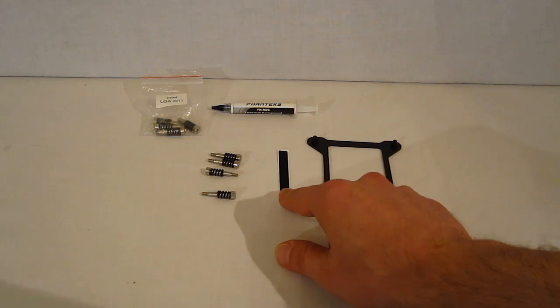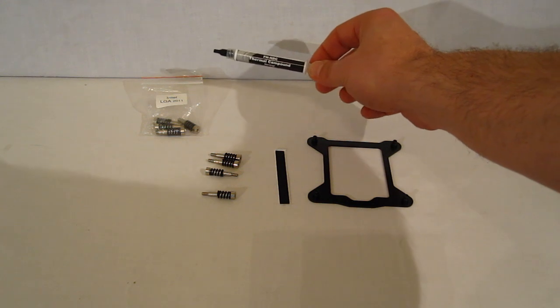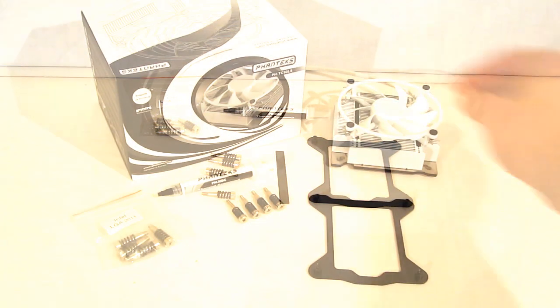It also includes two rubber vibration damping strips for the fan and a tube of Pontex PH-NDC thermal compound. So, with the PH-TC 90LS, Pontex has definitely addressed the needs of the HTPC or small form factor PC user, producing a piece that stands only 45 millimeters in height, uses a 92 millimeter fan on top of a copper block with aluminum fins and nickel plating. Very simple install for LGA2011, LGA1155, or LGA1156 — those are the only sockets it fits. It is not AMD-ready, nor will it go on any older Intel sockets.